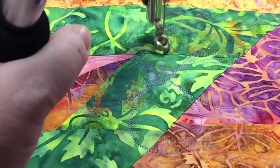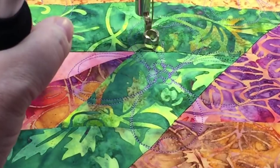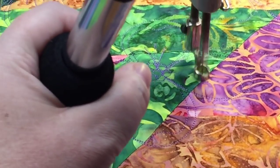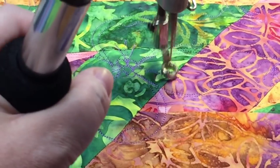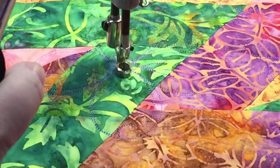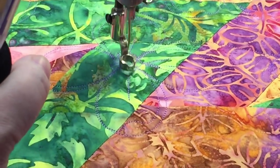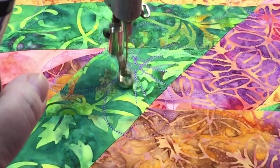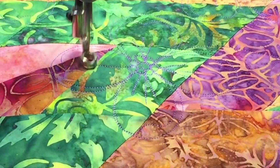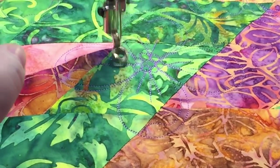Then I'm going to put the veins. By having these little circles at the middle of the flower, I can use those to trap the lines to travel. I'm using this beautiful purple glide thread — the color is called lilac.